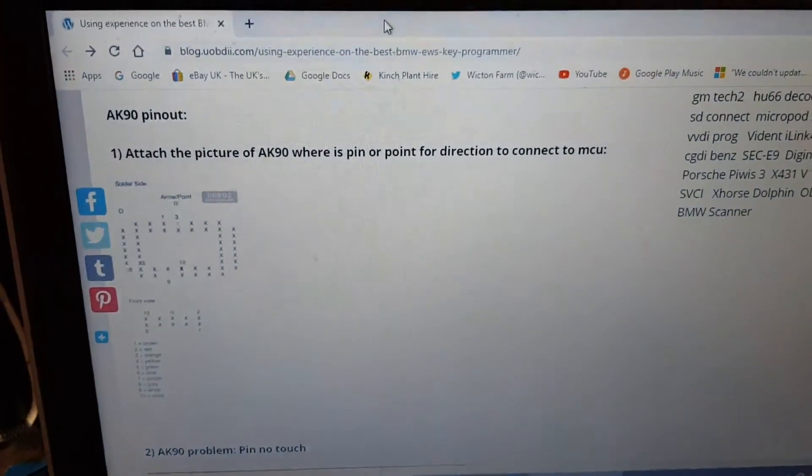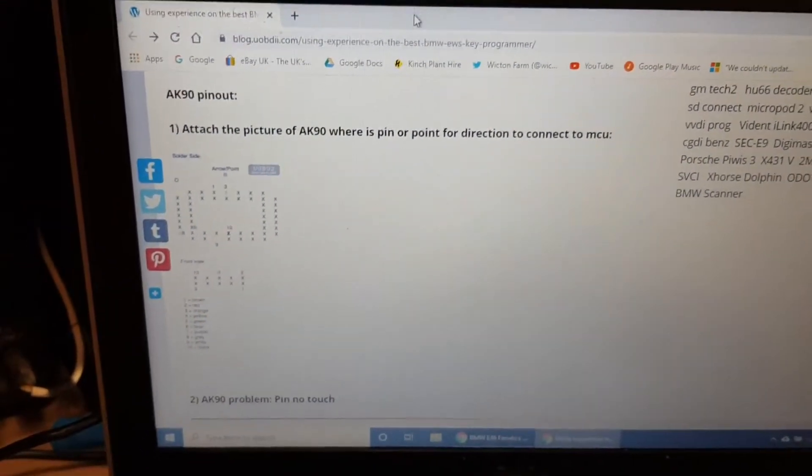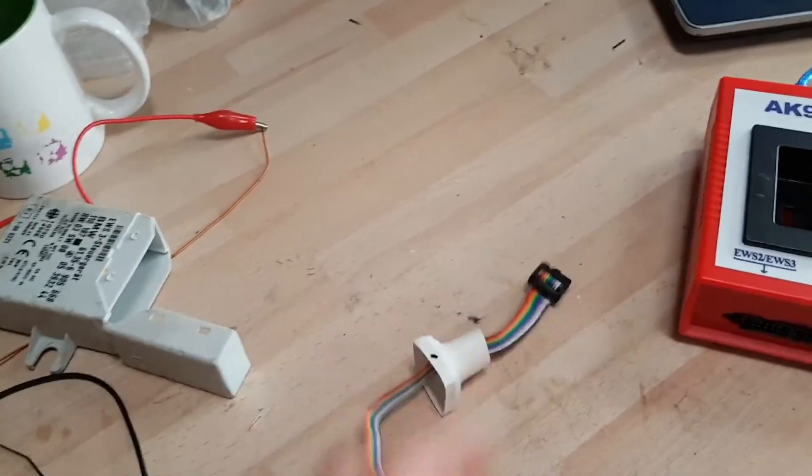I did find this blog online, which I will link in the description below, which gave me the pin-outs for the chip socket to the connector that goes into the AK90 unit. So I simply tapped that out.